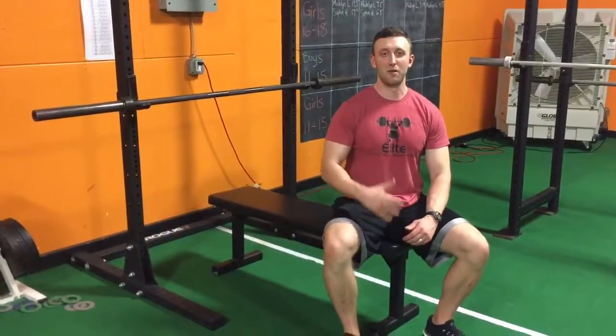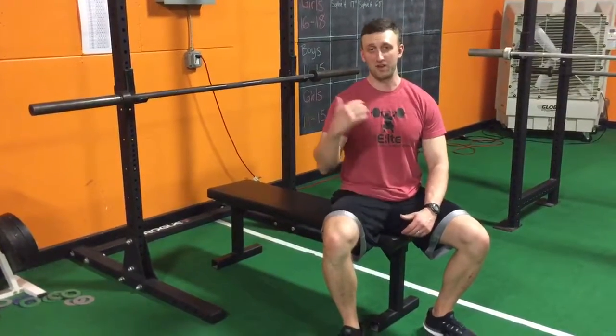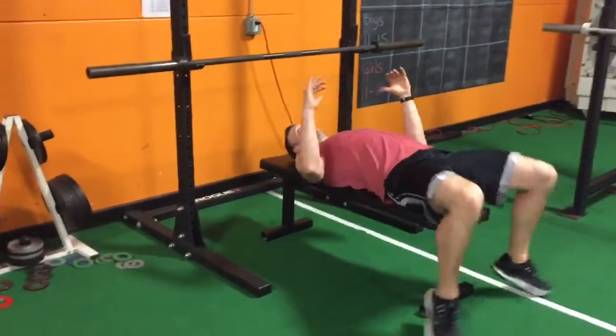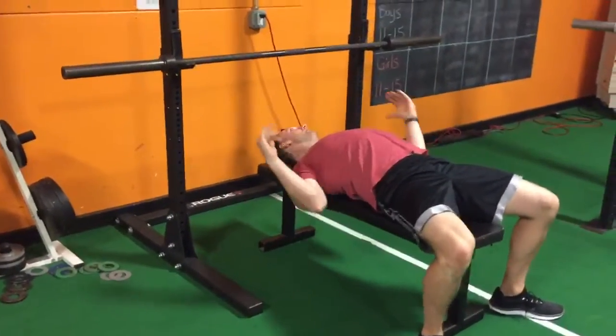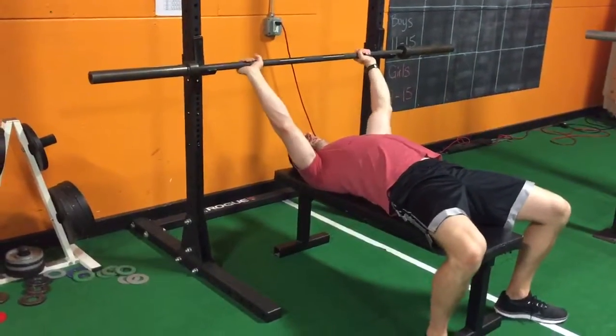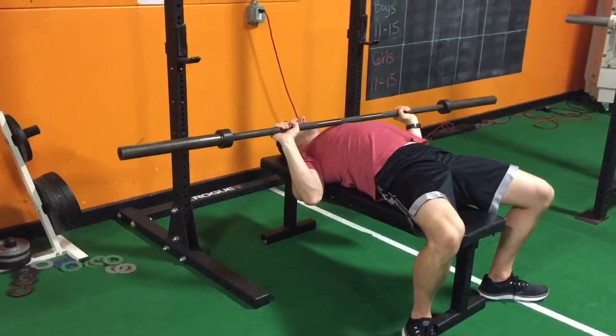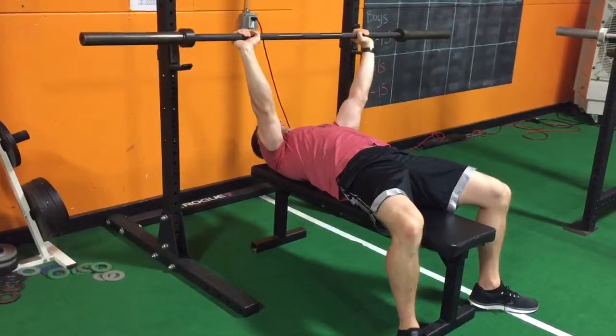When you're bench pressing, you should be able to use your legs to help you be stronger during it. To use your leg drive on the bench, you want to set up in a normal bench position, unrack it, and when the bar touches your chest, you want to think about pushing yourself back like that.